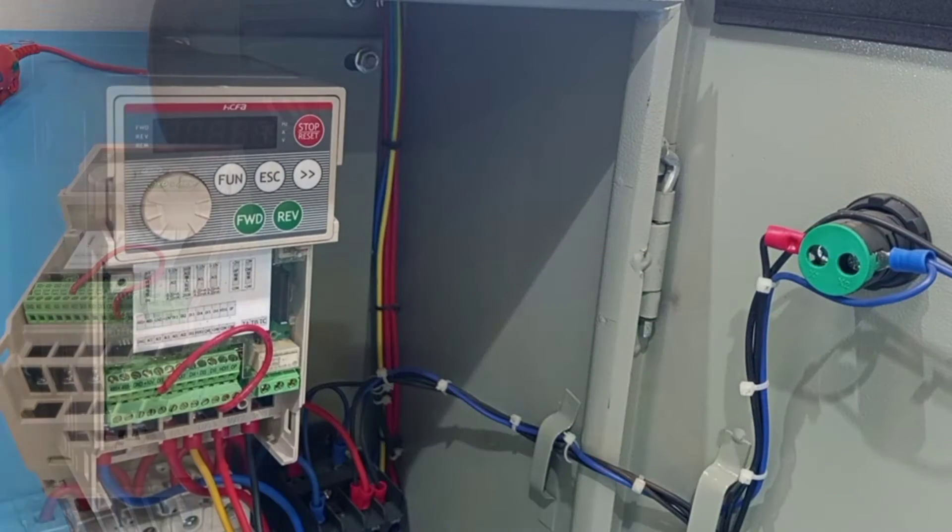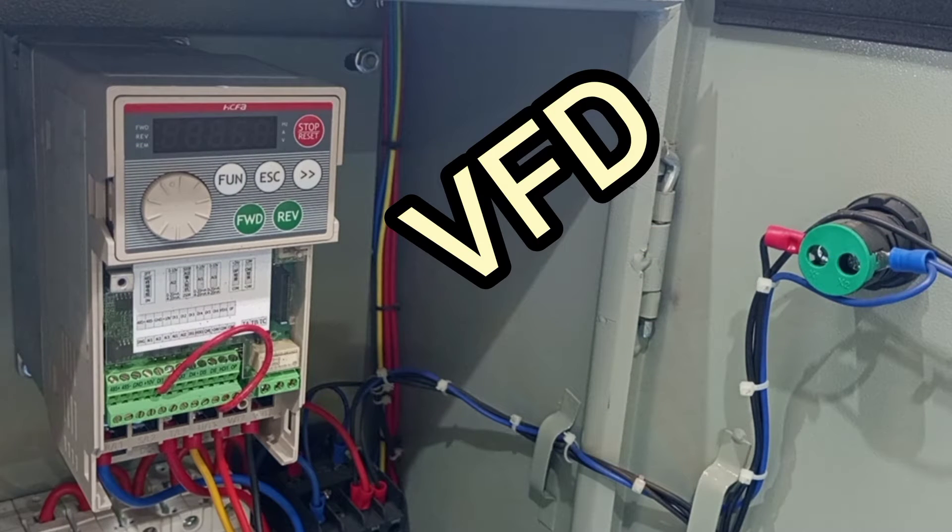Hello dear friend, I welcome you to my channel. In this video we are going to talk about the variable frequency drive.